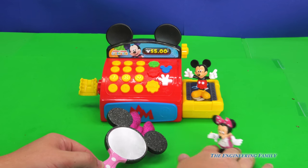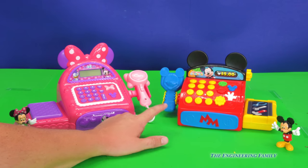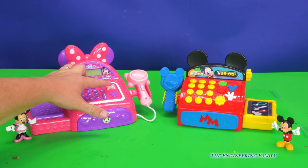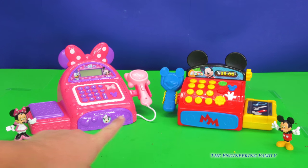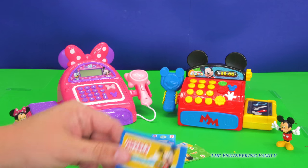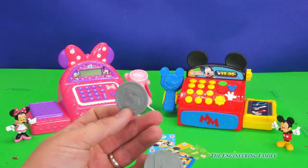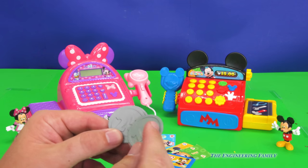Speaking of Minnie, there's one more thing I want to show you. Just in case you don't want a Mickey Mouse cash register, you can also get a Minnie Mouse one, which is right here. And it has a bow on it instead of the Oh Toodles. Pretty cool. So you can have a choice between Mickey Mouse or Minnie Mouse. Now the Mickey Mouse one comes with money: a $1, a $5, a $10, and a $20 in the register. It also comes with a credit card and some coins — this one has the number 5 on it, this one's got the number 25 on it, and then this one's got the number 10.